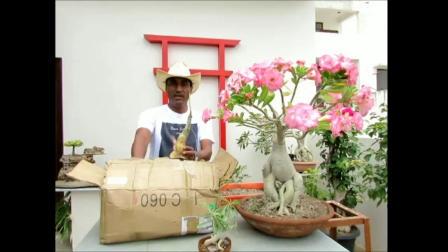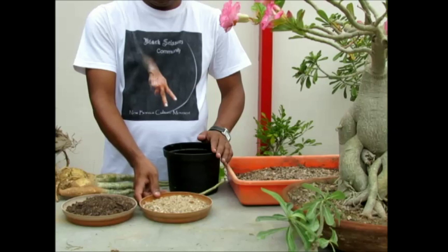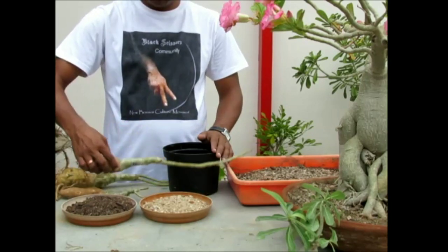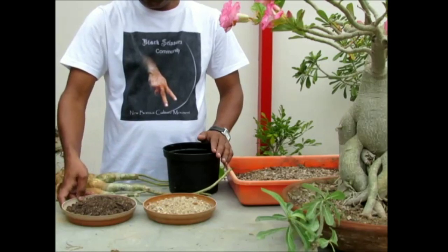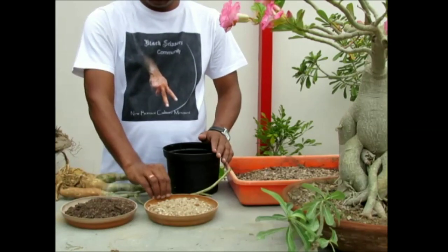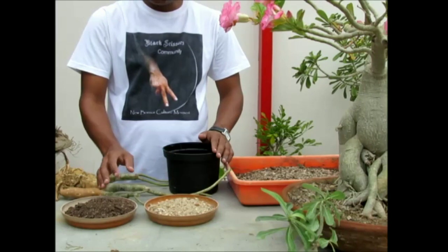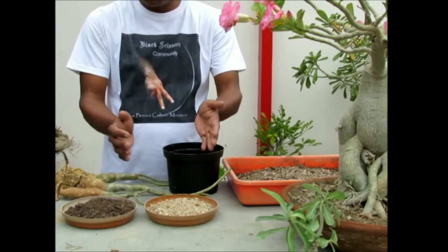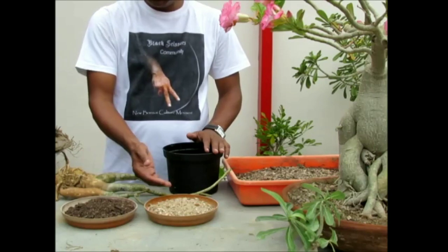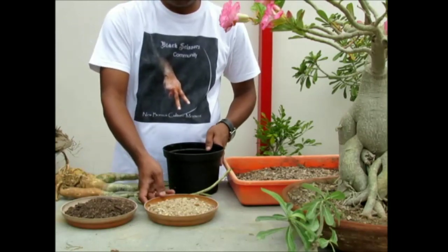Hopefully I will get a nice bonsai plant from these bare root adeniums. The medium I am using for potting these adeniums is top garden soil and coarse sand. Adeniums are desert plants, that is why they do not need much water. So we should pot them in as much sand as we can with vermicompost or top garden soil. I am using a 50-50 ratio of sand and top garden soil. So let's start potting.